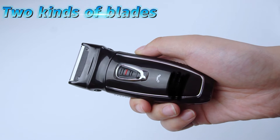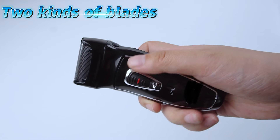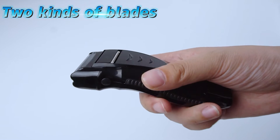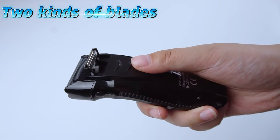This product uses reciprocating floating double cutter heads and precision ultra-thin veneer mesh to protect your skin during shaving. The back is designed with a push-out side knife, which is suitable for removing long beards or sideburns.